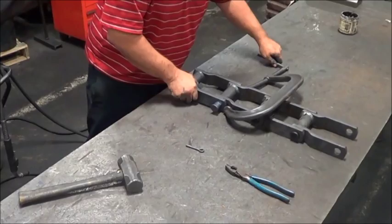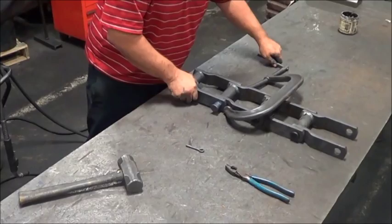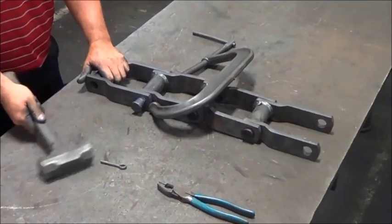Secure the sidebars with a clamp to keep the sidebars from spreading while driving in the pin. Secure the chain to prohibit lateral movement if possible. Drive the pin into the chain until the head of the pin meets the sidebar.